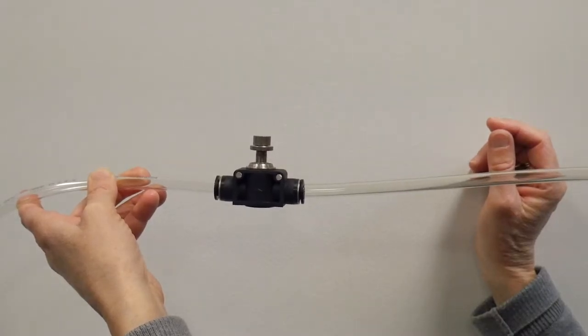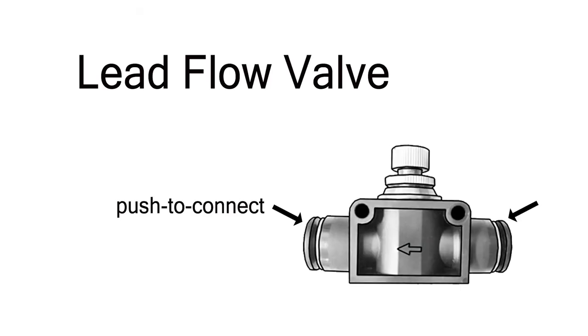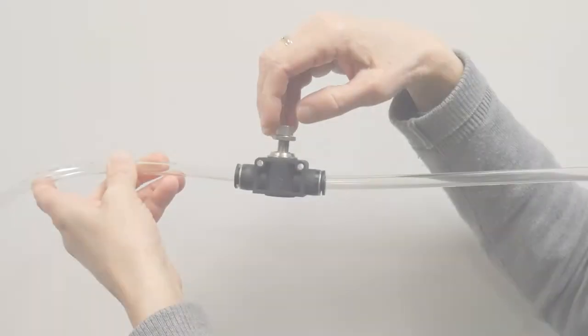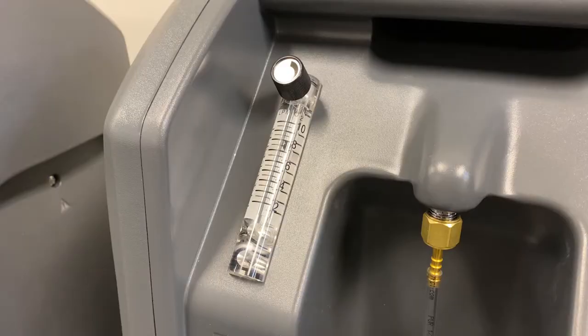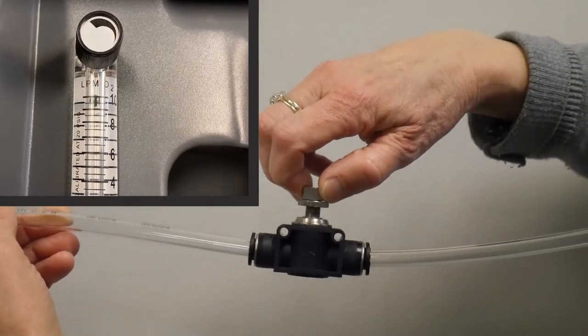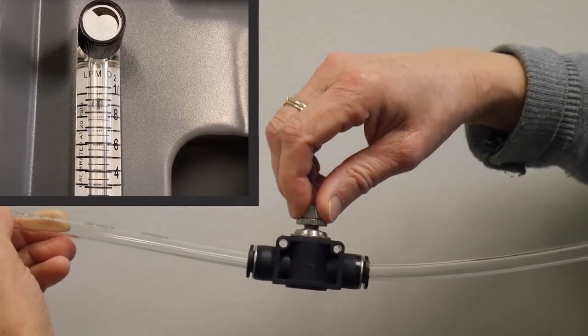Some HVO systems come with a lead flow valve depending on the concentrators you're using with your system. The lead flow valve uses push-to-connect fittings and is placed in line with the oxygen manifold from the concentrators to the HVO system. Make sure the arrow on the lead flow valve is following the direction of the flow from the concentrators to the HVO system. Adjust the lead flow valve to be fully open by turning the knob counter-clockwise. Set the flow meters on the concentrators so they are fully open. Then adjust the lead flow valve by turning the knob clockwise until the flow on the concentrators drops to 9.5 liters per minute.